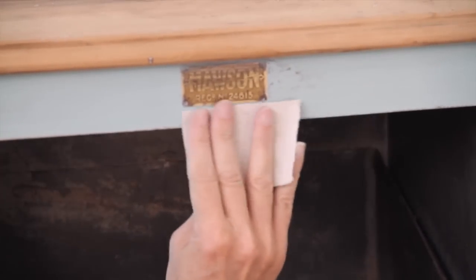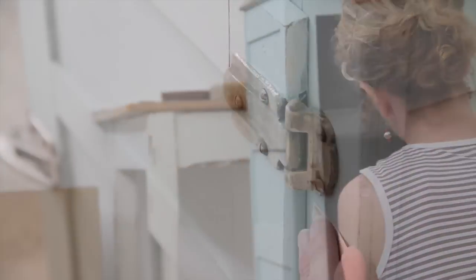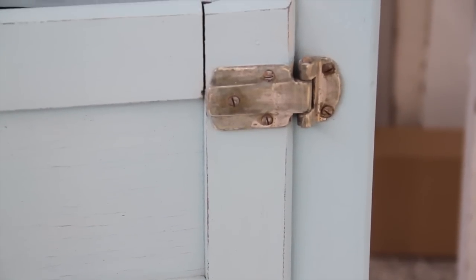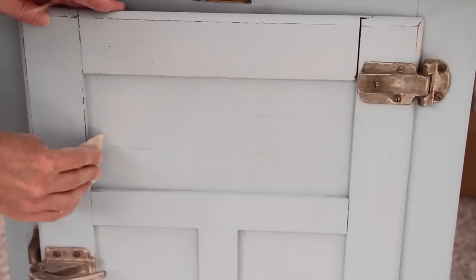First we sanded back with a really fine grit sandpaper, about a 320. If you saw part one of the video you'll know that I used Miss Mustard Seeds milk paint in Eulalie Sky, which is a beautiful aqua pale blue color. We did the whole chest base in that and left the top wood natural. As you can see I'm sanding back all of the edges to give it that lovely antique aged appearance. I even sanded the hinges and the handles to give back the silver shininess a little bit.